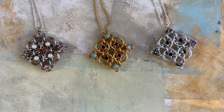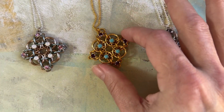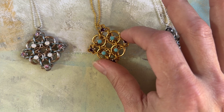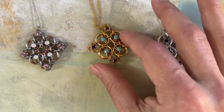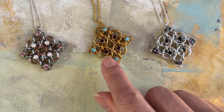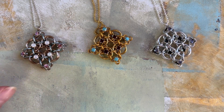Hi there, I'm Mary Susie from Bead Me a Story and thanks so much for checking out my weekly video blog. I have done a helm weave pendant this week — this is a front and back sided pendant. You can see I've got the turquoise in the center with amethyst around the outside, and then I did the opposite on the back: I've got the amethyst on the inside and the turquoise on the outside.